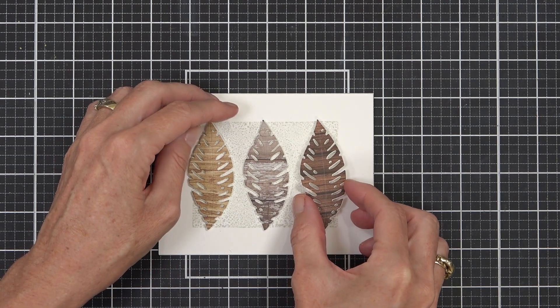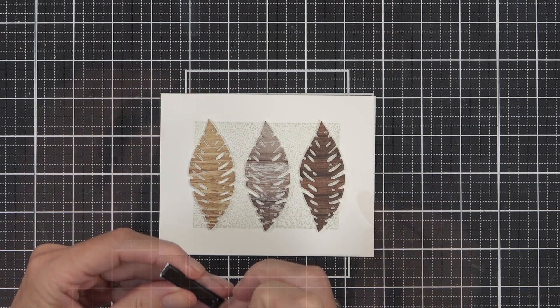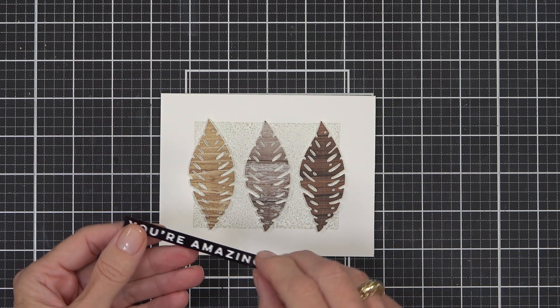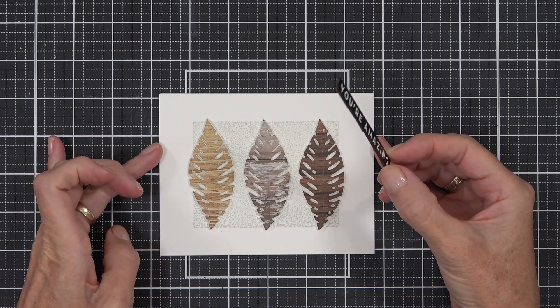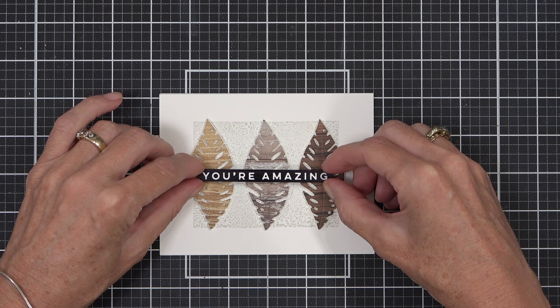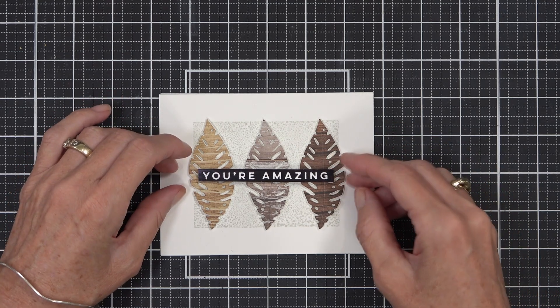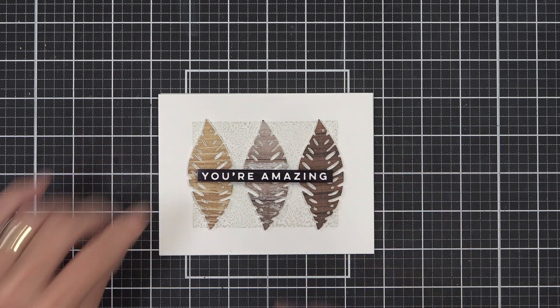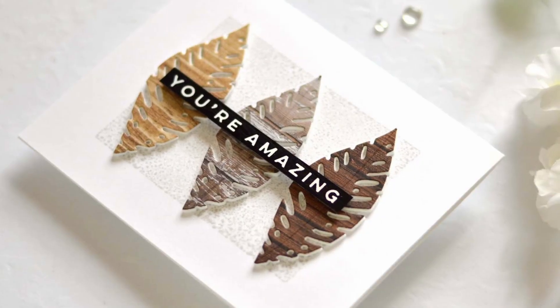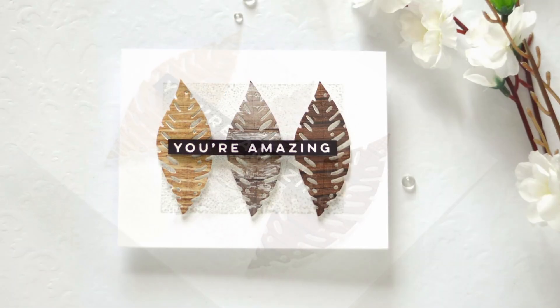I'm using liquid glue again to attach my repeat die cuts and adding a sentiment — an Ellen Hutson one, a hot foil sentiment from the Way With Words. Repeat die cutting is a great way to use up your scraps. If you've got a smaller image perhaps you could use five die cuts rather than three, or do a vertical orientation if it's a longer image — there are so many possibilities.